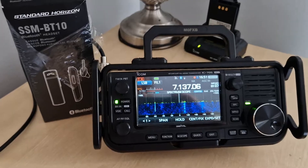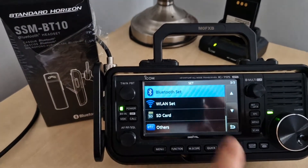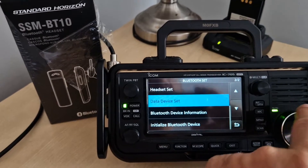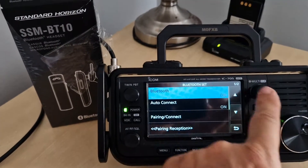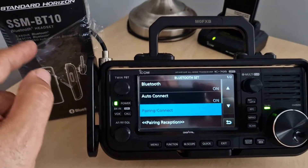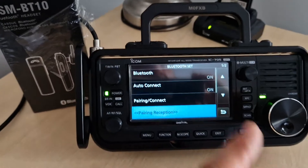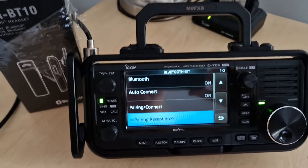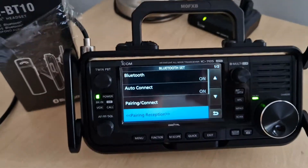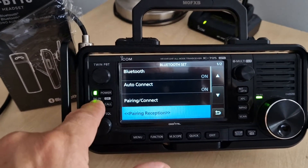Let's go back into those settings: Menu > Set > Bluetooth. To connect, it's very straightforward — Bluetooth on, pairing and connect. You just pair with the device; you might need a password. Pairing reception is when you turn on the 705 so it's discoverable, but you don't really need to do any of that.